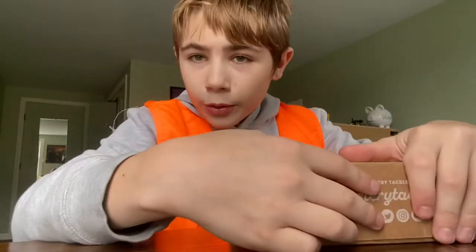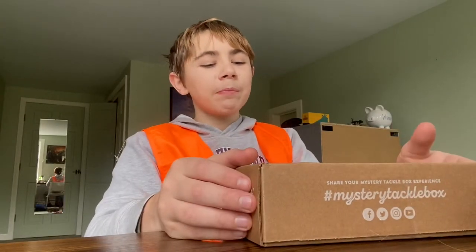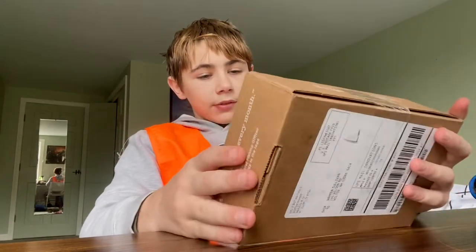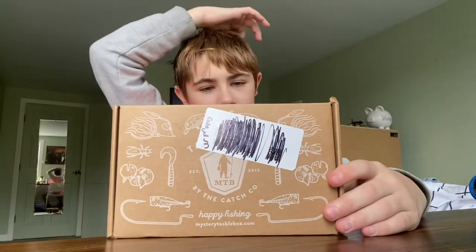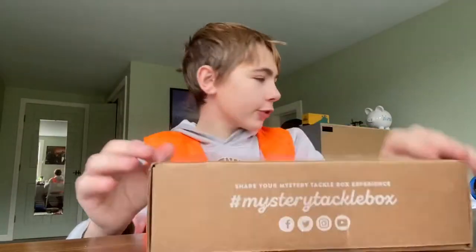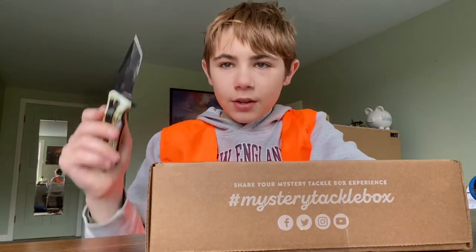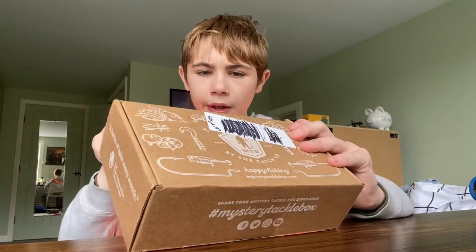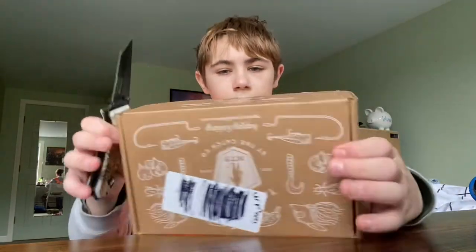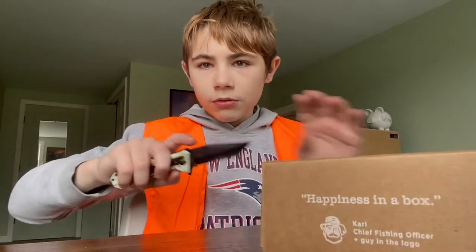What's up! Today we're gonna be opening a mystery tackle box. Sorry my hair's a mess — I'm getting a haircut today. I don't know if you guys have heard of mystery tackle box before, but you just get random fishing stuff. We're gonna be opening it. I've already got two or three of these. All right, we need to close the knife.